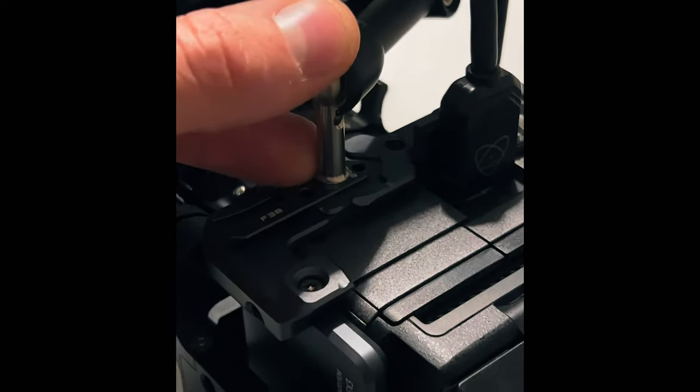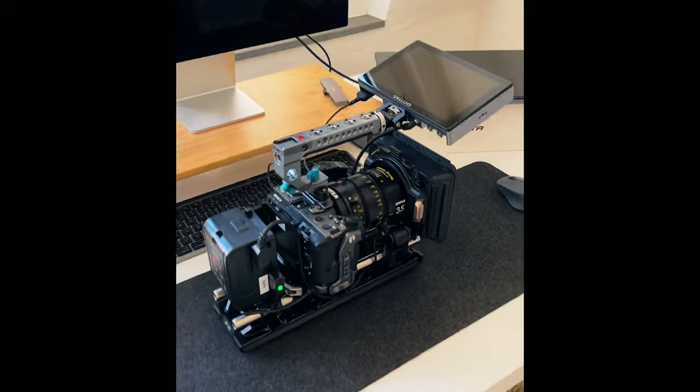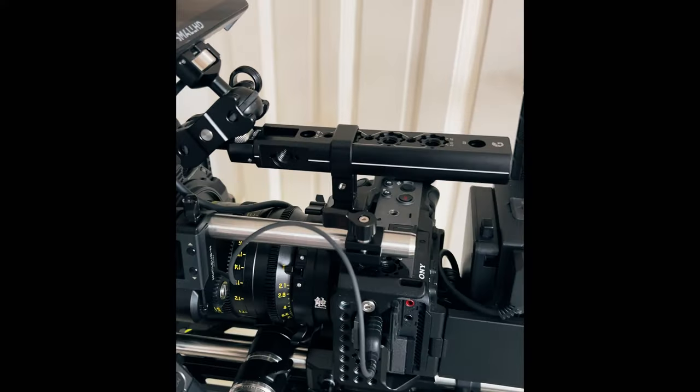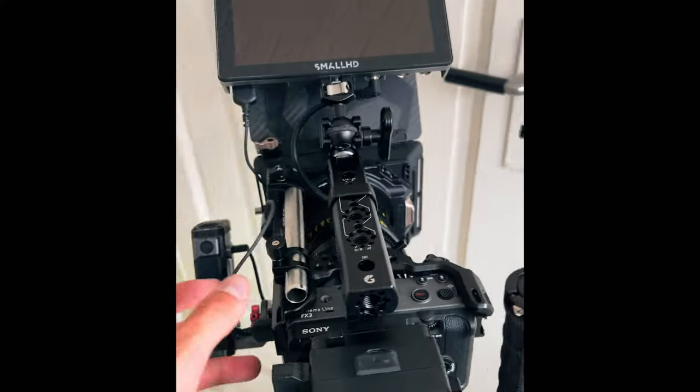There are two reasons I didn't hit that target. The first is that I built this rig up over time, constantly adding new parts, so I wasn't able to charge the full day rate right from the beginning when I first got the Sony FX3.